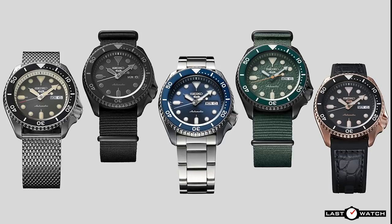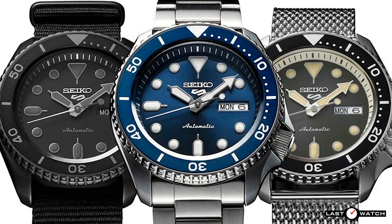The SKX was a firm favourite with watch modders — it probably still is — and this new 5 Sports range would appear to be Seiko's mod or interpretation of the SKX. The launch met a mixed reaction but on the whole left many underwhelmed, as the new range is somewhat light on core dive features. How successful they turn out to be is yet to be decided.